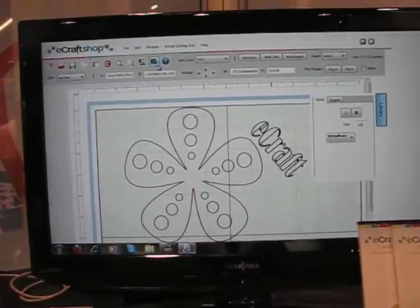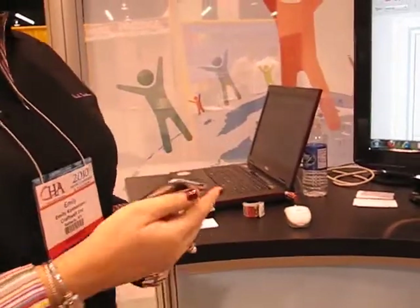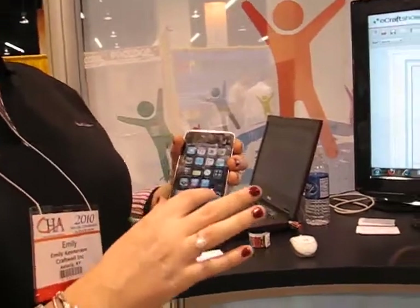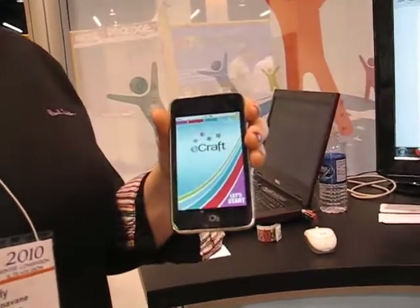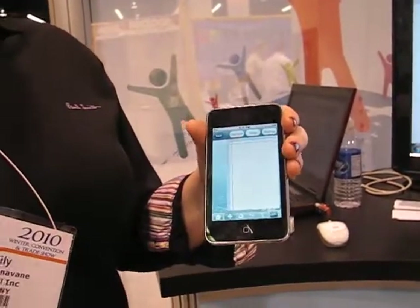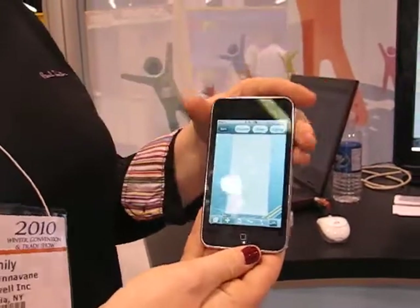We also have the app for the iPhone. So if you're not at your computer and you have your iPhone or iTouch with you, you can go into the app and work with your images. You can download new images from eCraft Central, and you'll see the screen a lot like our software.